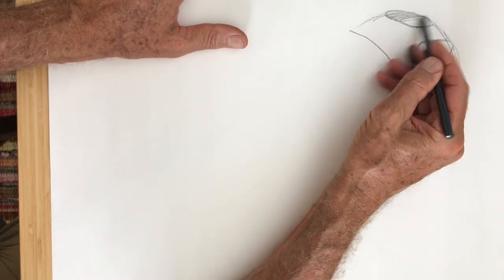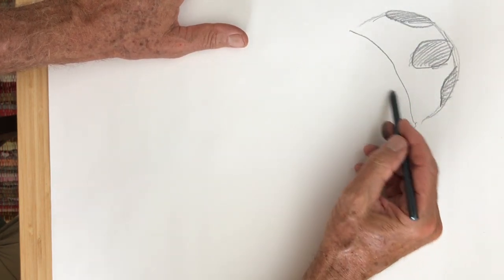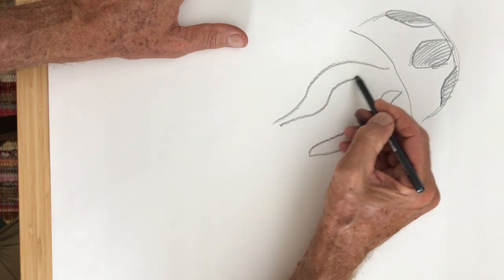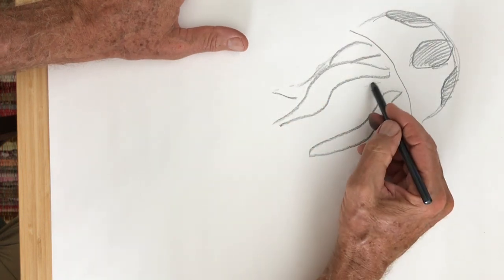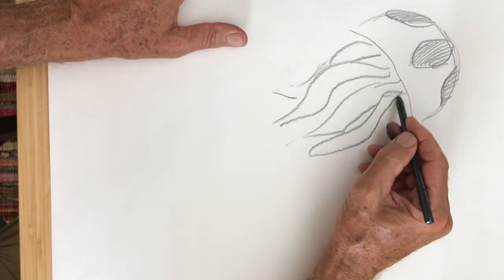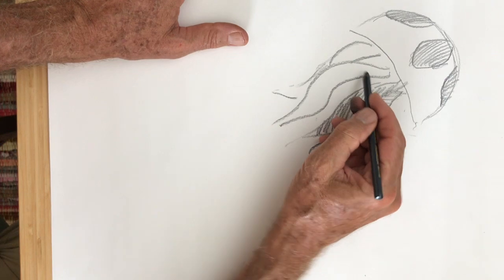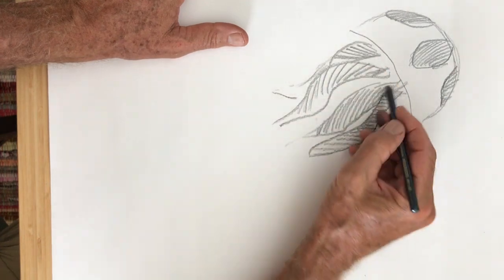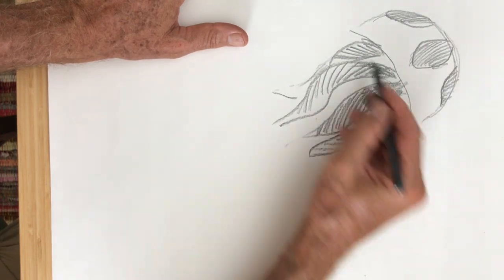I'm gonna shade these in, make them a little bit darker than the rest of the jellyfish. Underneath I'm gonna put a few thicker parts of the underbody of the jellyfish, and I'll shade these in with lines going in different directions. Some of them are getting a little extra dark underneath where it's hidden in the shadow of the body.